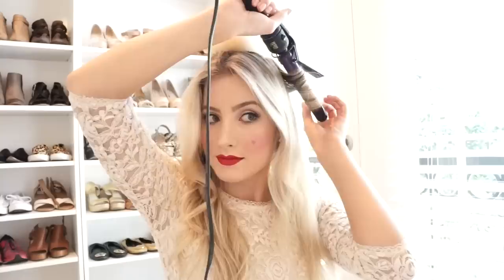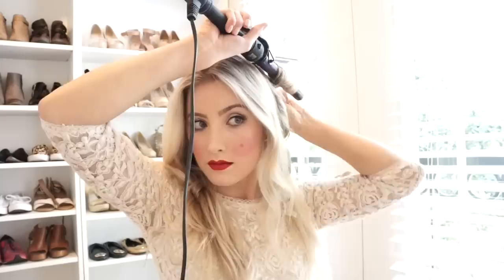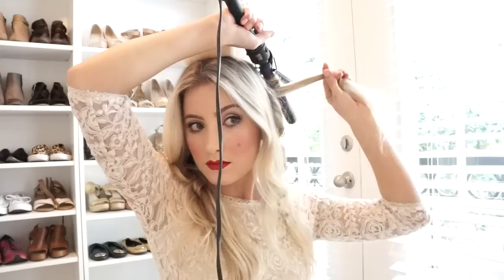Take your half-inch curling iron and grab one-inch sections of your hair and wrap it around the barrel. Make sure you are laying your hair flat on the curling iron and not twisting it when you wrap it around the barrel, because twisting it will create a wavy curl and we are trying to get the tight ringlet curl. I let it drop into my hand and have it cool for a few seconds before letting it down — I feel like it helps the curl form better and lasts longer.